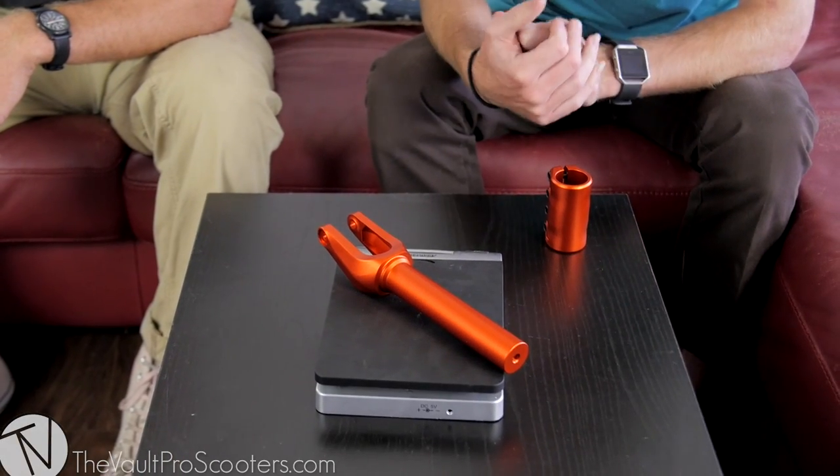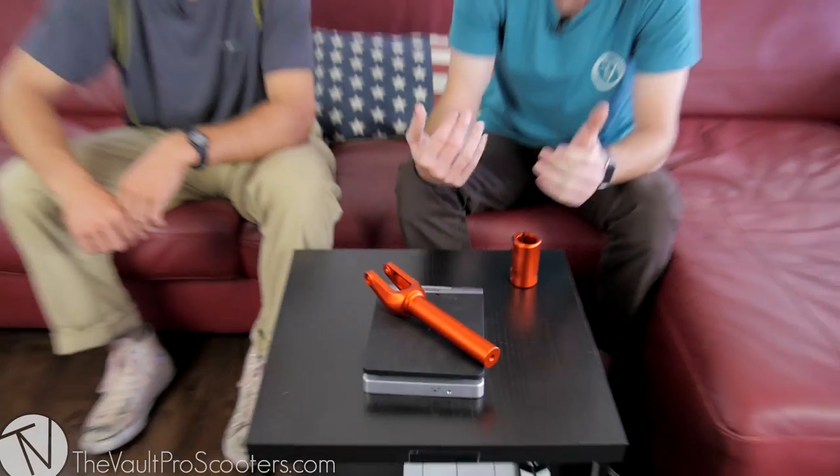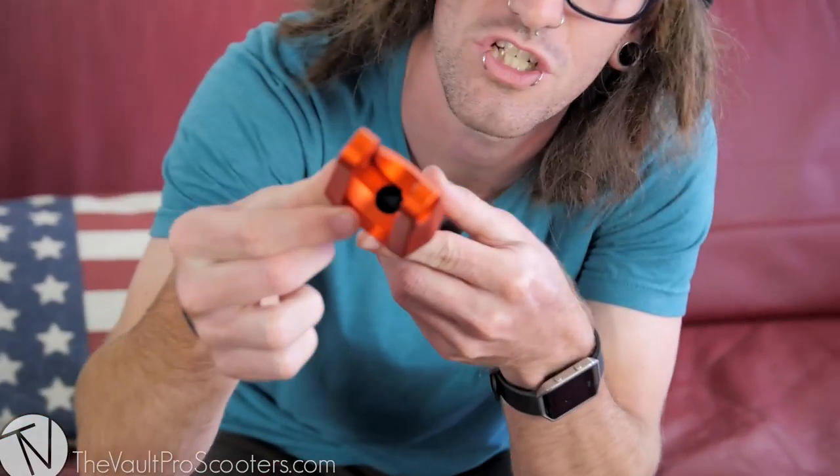This fork weighs just under 12 ounces and it's gonna be really strong. What's the max wheel size? This fork will fit up to 120 millimeter wheels, and if you have 125 you just have to rub on it for like a day and it'll be good to go. It will come with the F5 axle — a really good axle, one of the strongest male-female ones — and we'll try to get another shot of those channels.